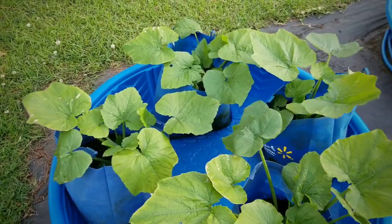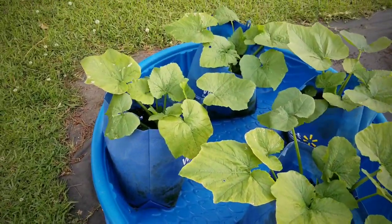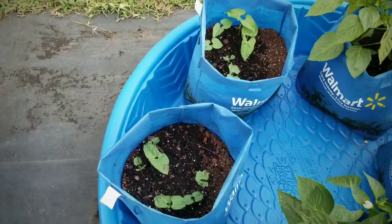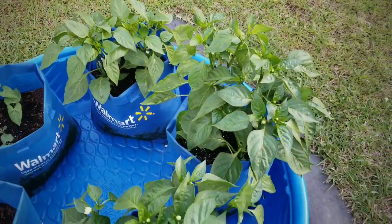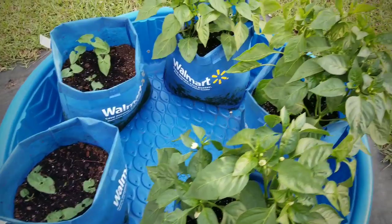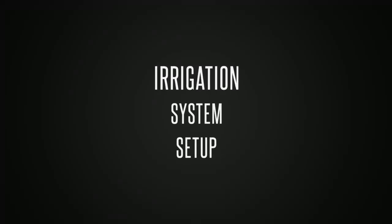But last week we did touch on the fact that they are getting a tinge of yellow, and we'll be diving into some of the possible issues that may be causing that in this video. We also had our pool of peppers and our new Blue Lake bush beans that started to grow, and I was really excited to see those germinate last week. But we're going to start with our irrigation system setup.